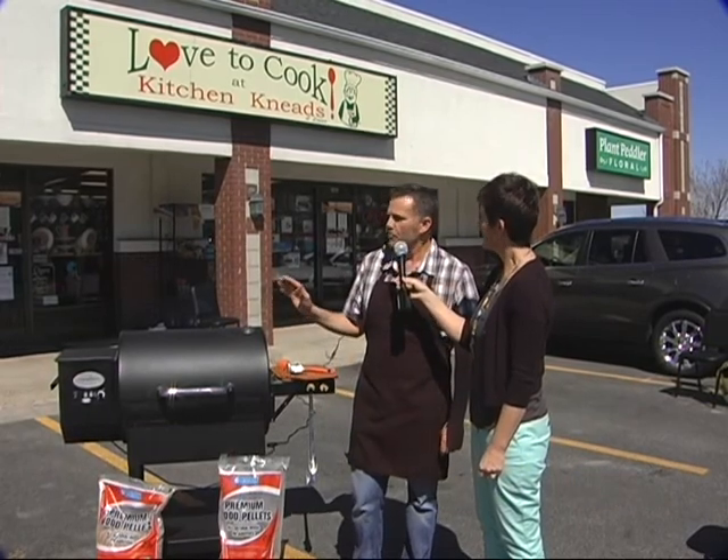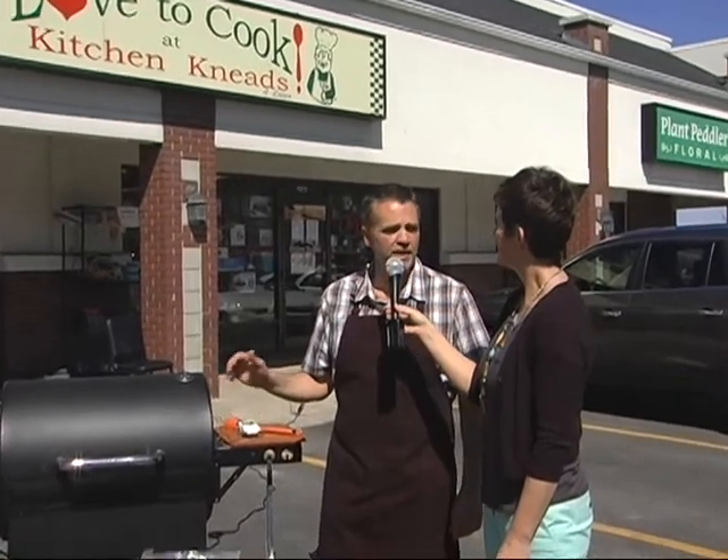One of the things we brought in was this Louisiana grill pellet smoker and grill. This thing will do long smoking, overnight smoking for your heavy briskets or pig, whatever you want to do. It'll also function as a regular grill - it's a wood-fired grill. It'll go up to about 600 degrees; you could do a wood-fired pizza in there if you want. So it's a very versatile machine - not just a smoker and not just a grill, but the best of both worlds.